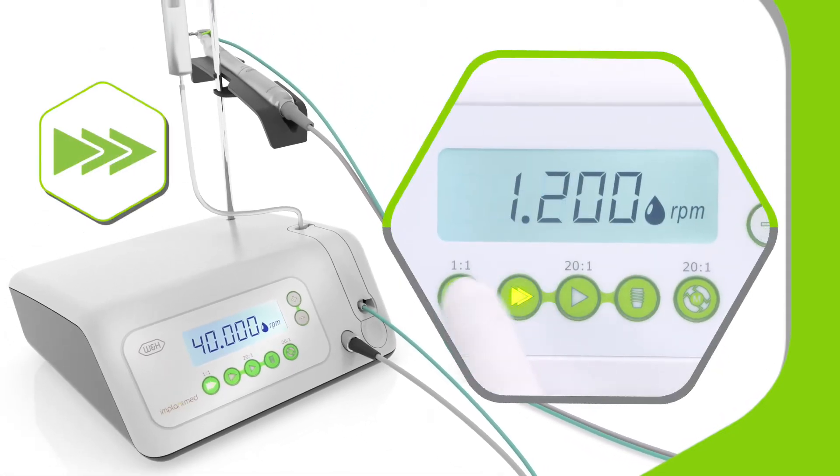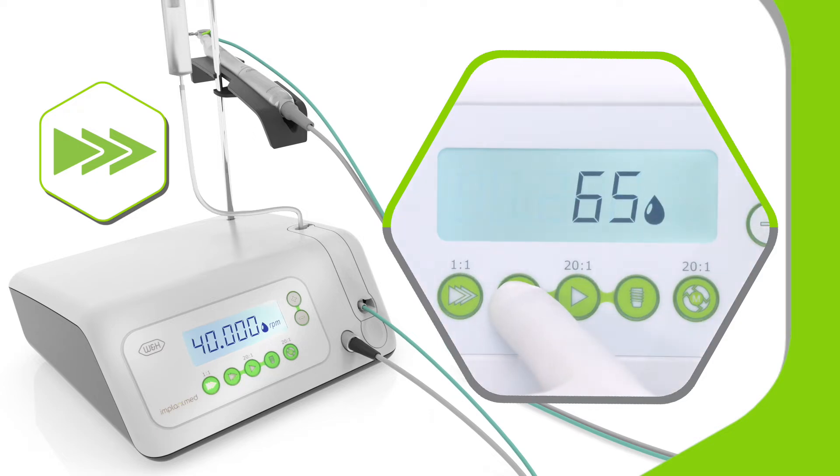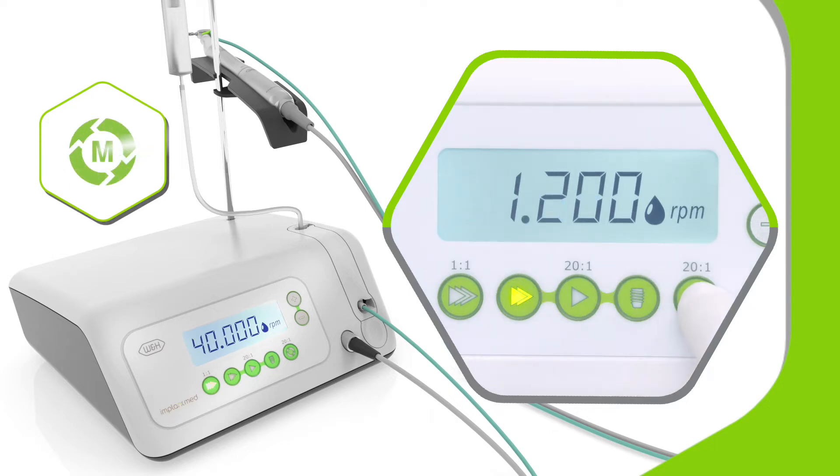The osteotomy settings provide controlled guidance for all types of operation into the bone and supply the correct amount of coolant via the easily adjustable hose. The thread cutter function provides support when inserting implants into hard bone and promotes stress-free healing by preventing compression.